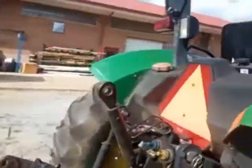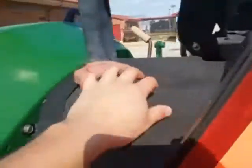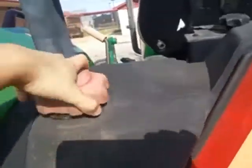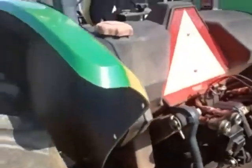Walking to the back of the tractor, I'm going to check my hydraulic fluid right here, and I'm going to check my fuel — make sure I have adequate fuel. All these levels need to be at good operating levels.